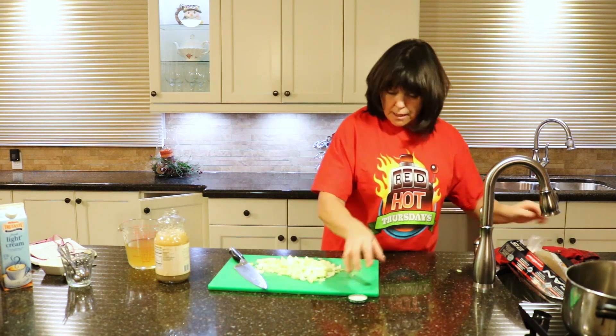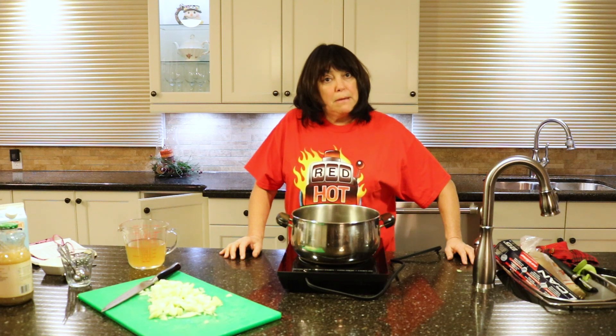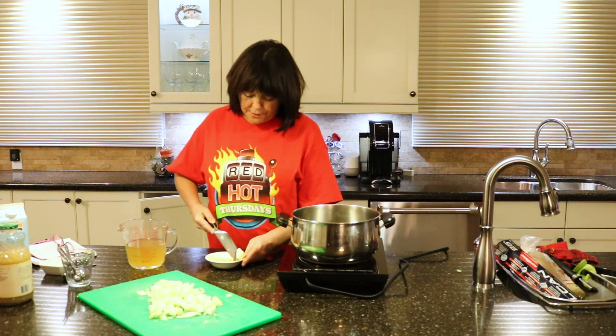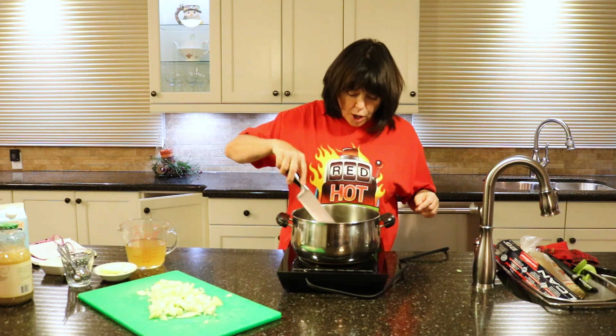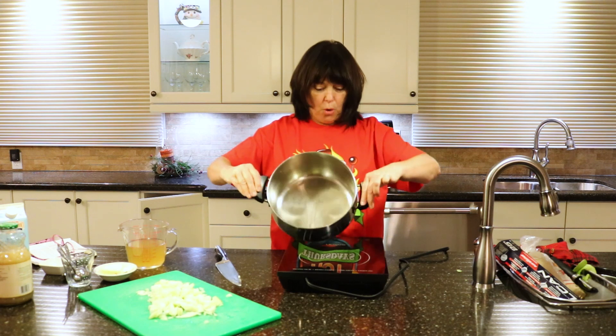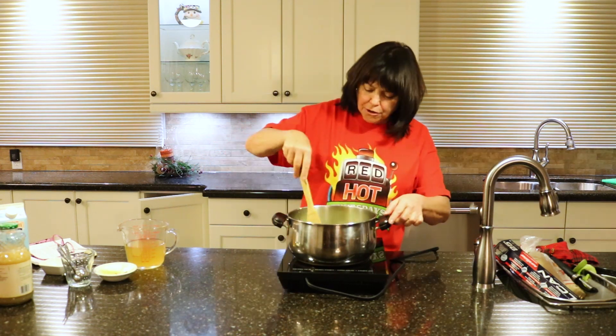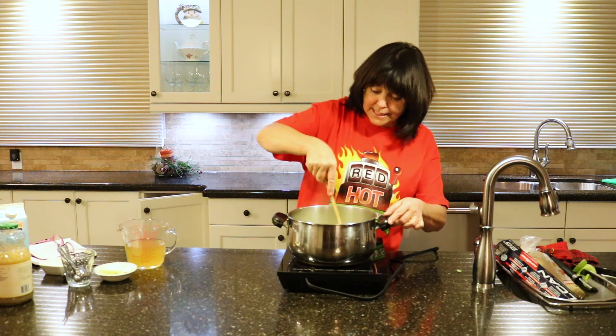I've got a fancy little countertop oven. I'm going to put some butter in this because I'm making soup. I have no idea how much — oh it's melting! Look at that. I don't know if you can hear that sizzling away but it's sizzling away.